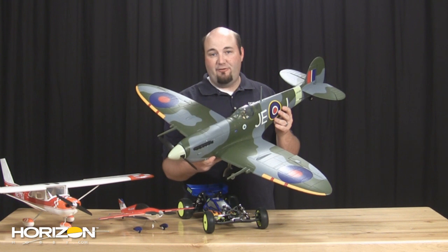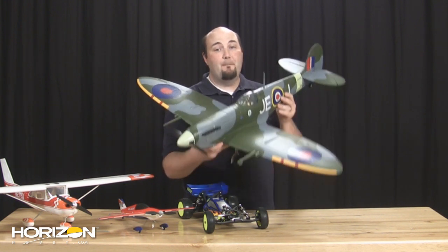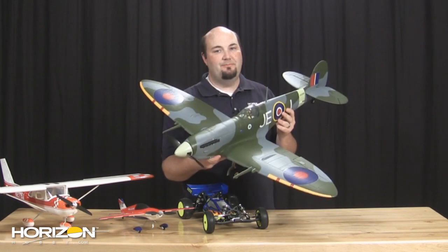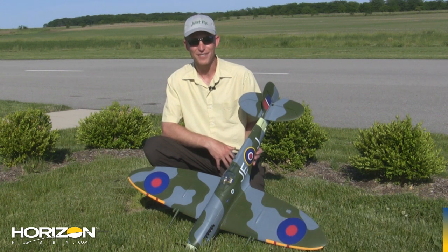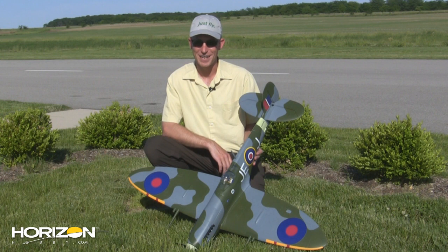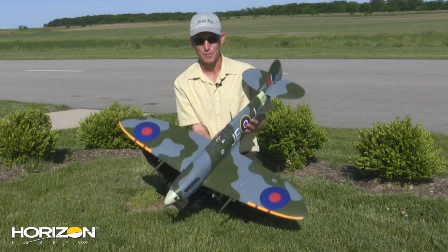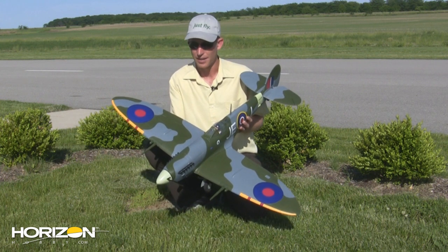We headed out to Eli Field recently to meet up with Matt Andron, the man behind the new Spitfire Mark 9 from Park Zone. Matt Andron from Park Zone here showing off the new Park Zone Warbird. It's been a long time in coming — you guys have asked for it, but here it is, the new Park Zone Spitfire. This thing is just gorgeous. You guys are going to love this one a lot.